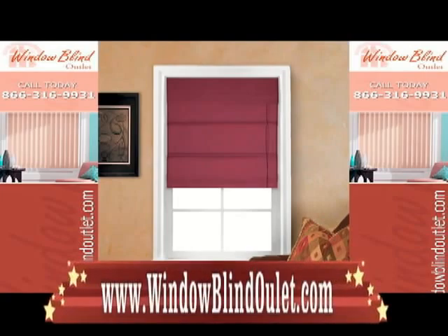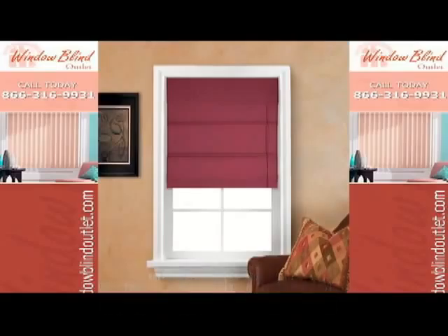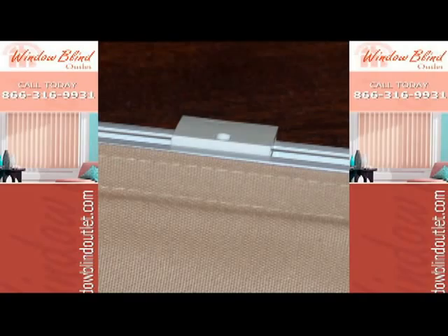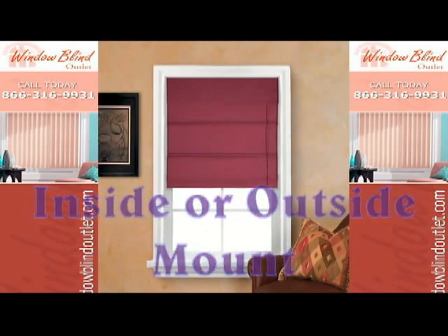Hello everyone, here is a quick video on Window Blind Outlet's Thermal Room Shades. These shades come with hidden brackets that snap into place from the top of the shade. They can be mounted inside or outside the window frame.